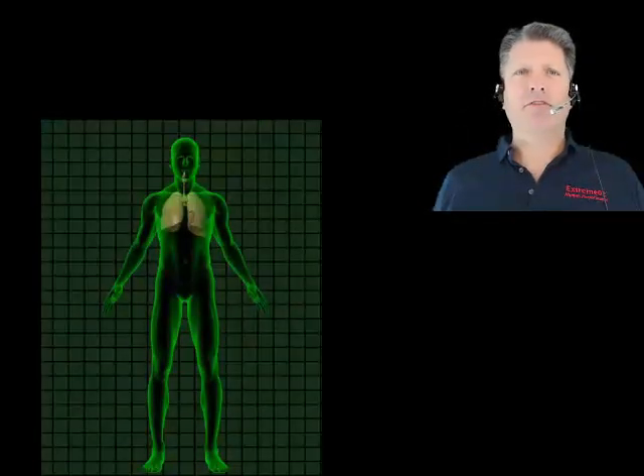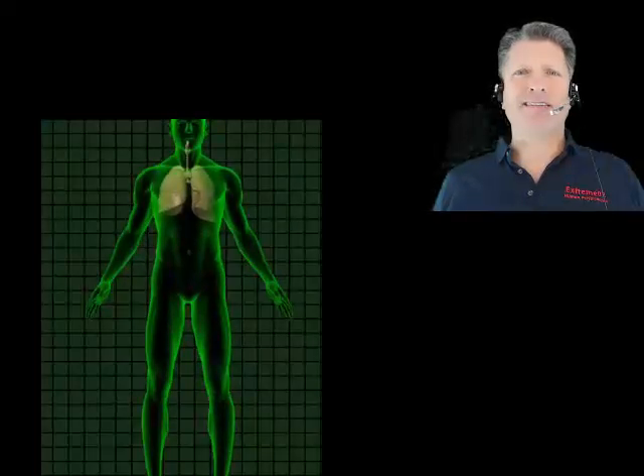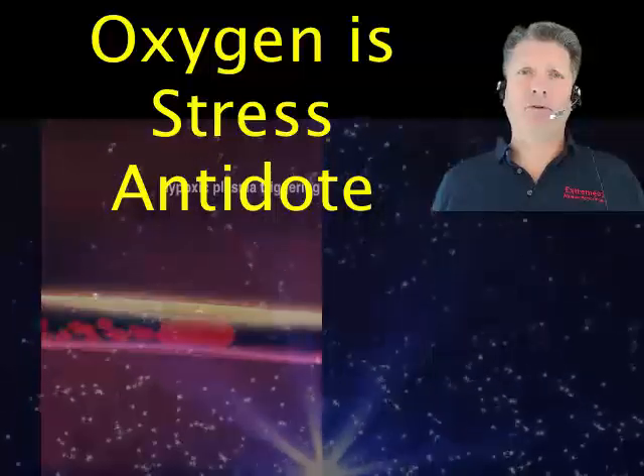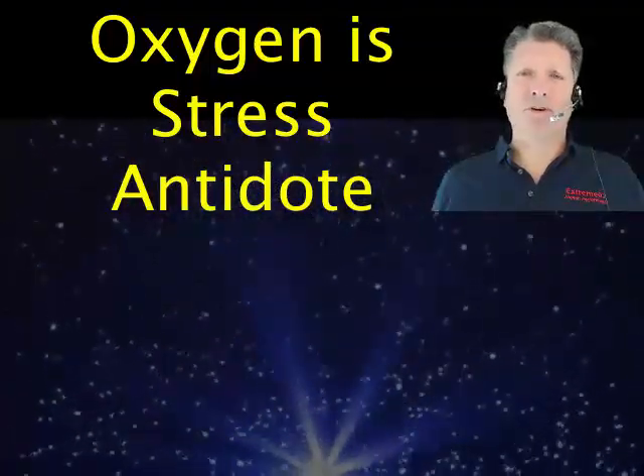These brownouts are the mysterious cause of the aches, pains, and finally disease that always seems to follow stress events. Physically, stress is the opposite of exercise, and the antidote for stress is enough oxygen to reverse inflammation and to restore your immune function.